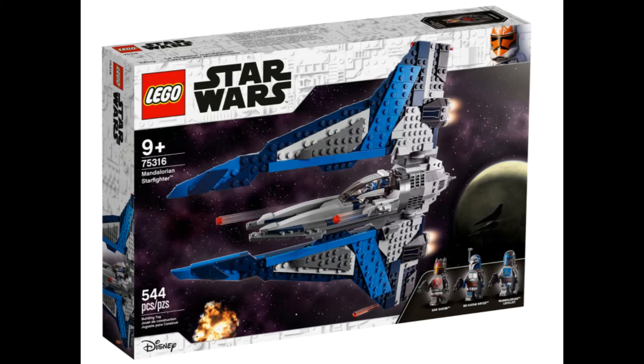I think this set is probably going to be one of the best-selling sets. I don't think the Slave 1 is going to sell very well. I think this is going to outsell it because it has all of the people that love Bo-Katan from Mando, as well as all of the diehard Clone Wars fans who have known who Bo-Katan was.